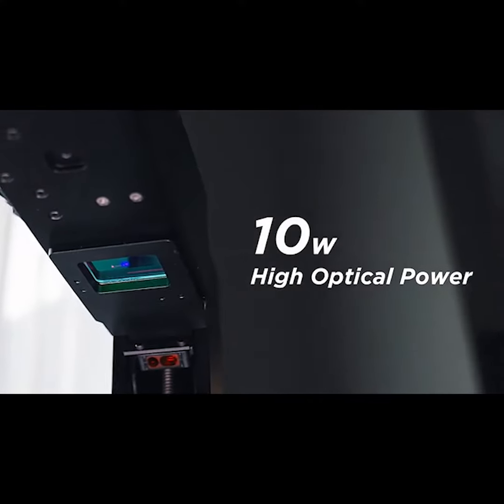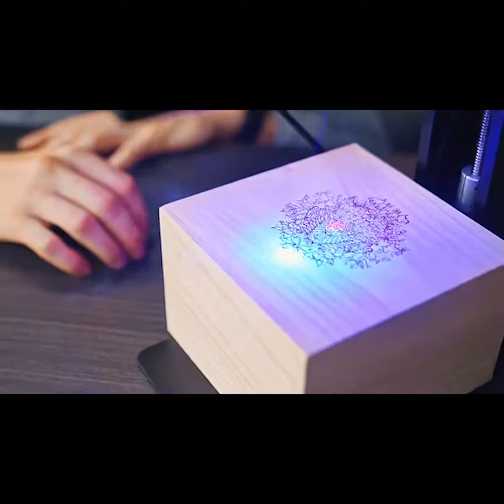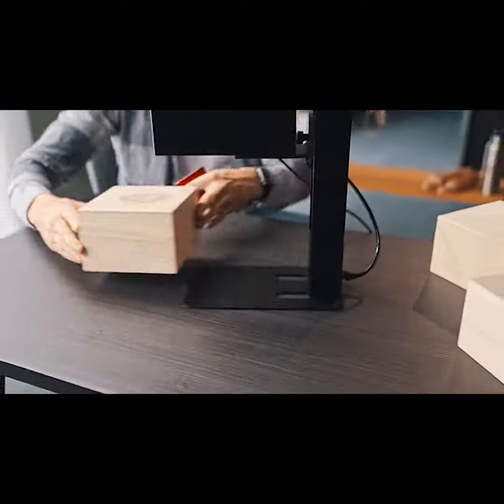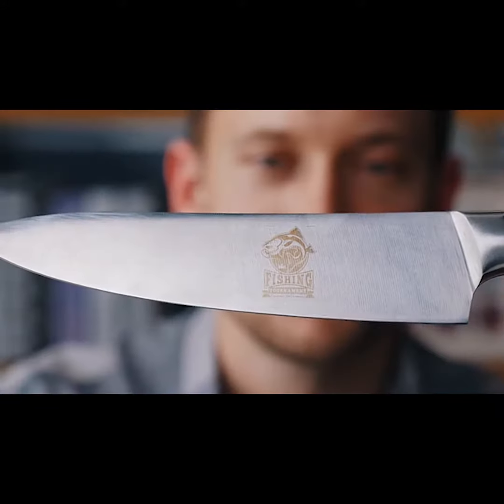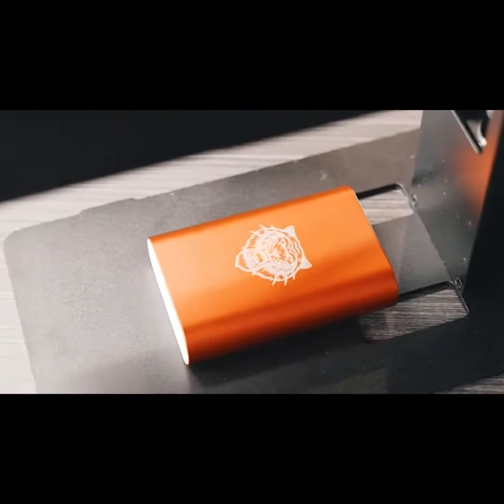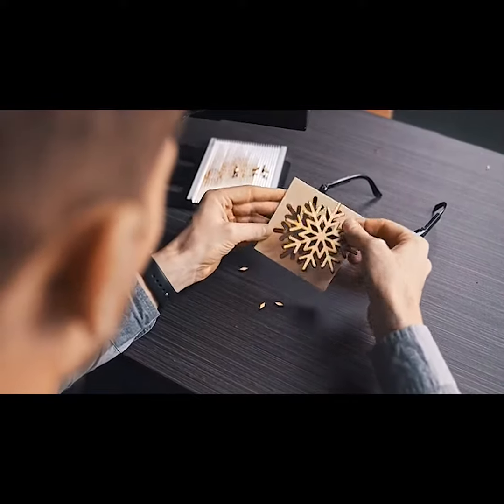NuLaser uses a 10W high optical power diode laser that can easily engrave wood, and even directly mark on anodized aluminum and stainless steel. It's also very easy to cut wood and acrylic.